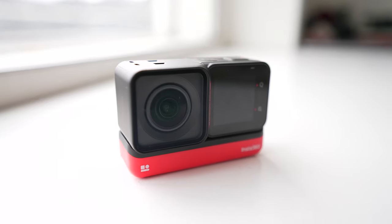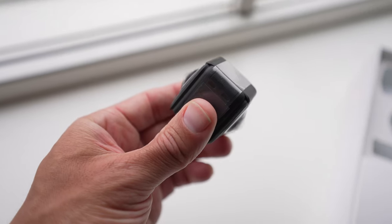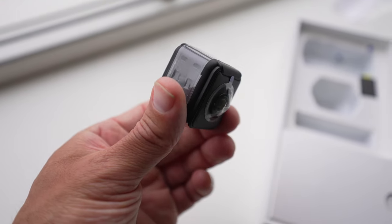Quick disclaimer: Insta360 did not send me this — I bought this with my own money. As a matter of fact, I bought the Twin Edition because I couldn't even find the 4K edition. And I'm not gonna lie, it was pretty expensive. The 4K edition runs for about $299, but the Twin Edition costs some racks — it was almost $600, coming in at about $570.